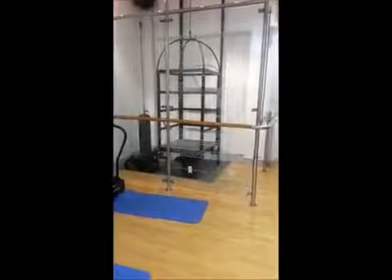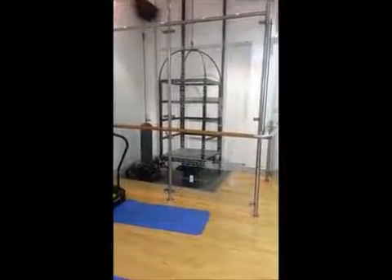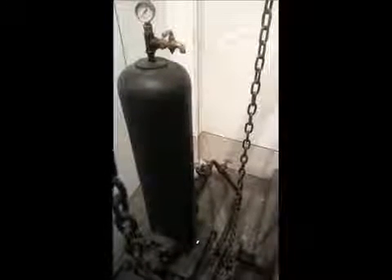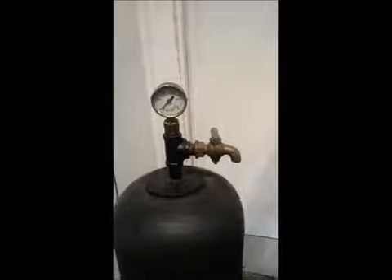Now we are going to show you how the lift actually works. I got one of my colleagues to turn on the water and then pressurise the system. Here is a closer look at the mechanism showing the water tap and the pressure gauge on top of the pressure system.